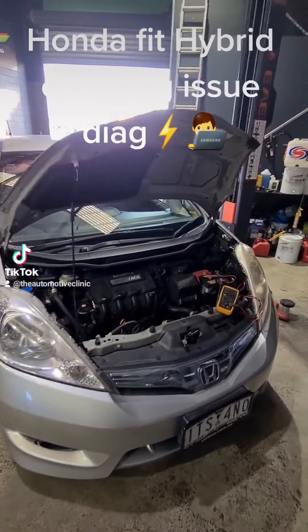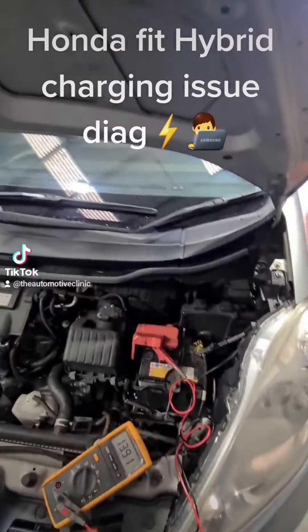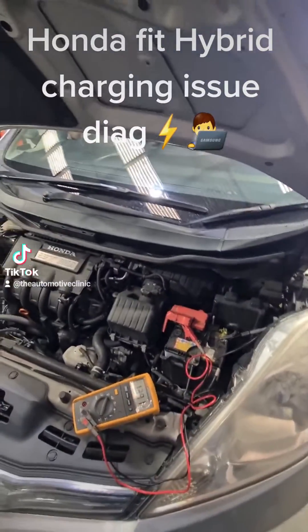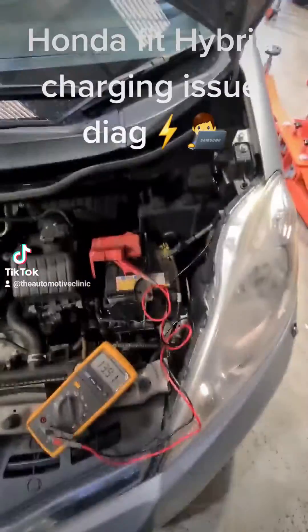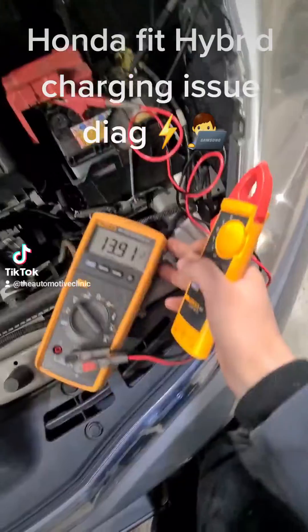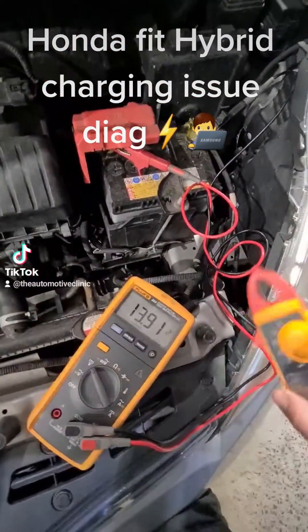All righty everyone, hopefully a nice quick one — Honda Fit Hybrid. This car has an intermittent ignition issue where the customer will try and start it and can't get it to start or go into ready mode. What we've found is the 12 volt battery is completely dead. As you can see it is charging at 14 volts when the car is on, so we know the high voltage system is charging the battery.